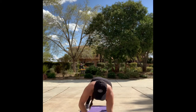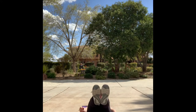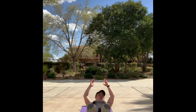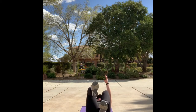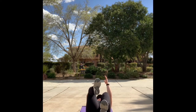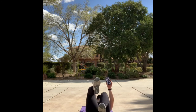We switch it up into hollow hold in three, two, one. Drop it onto your back — hollow hold. Bring those knees up — dead bug, left side. Back to hollow hold now.